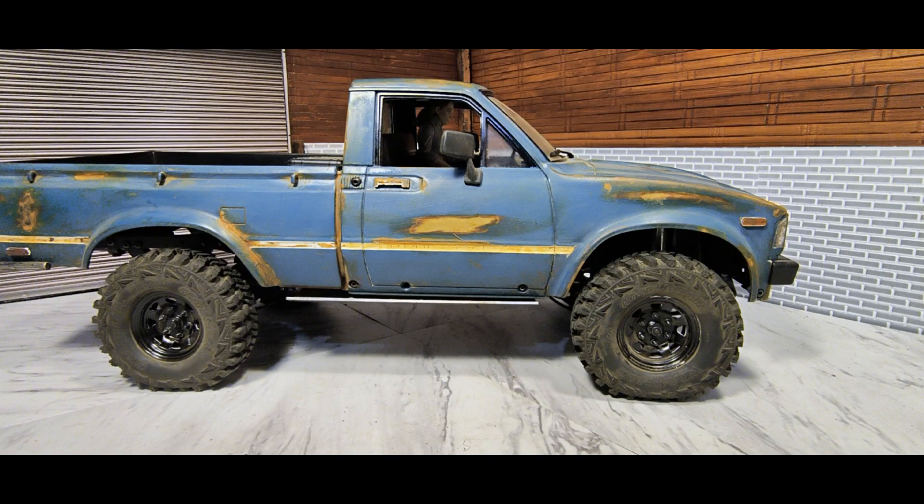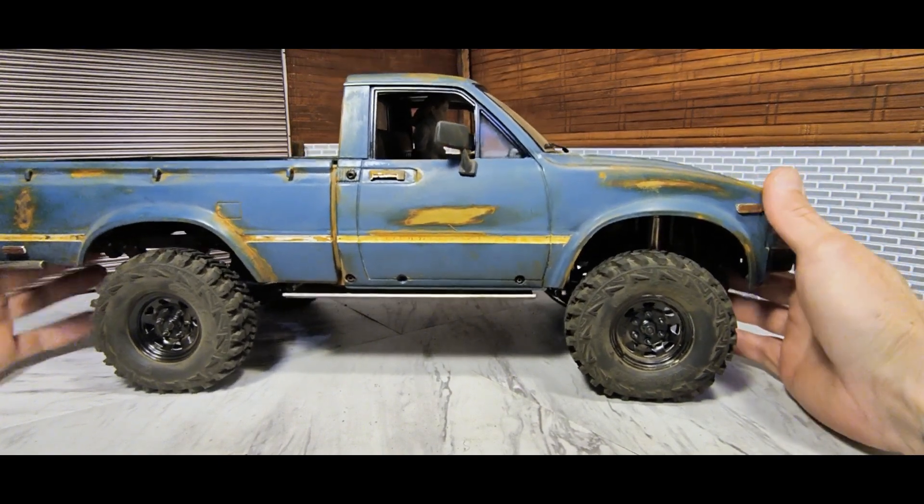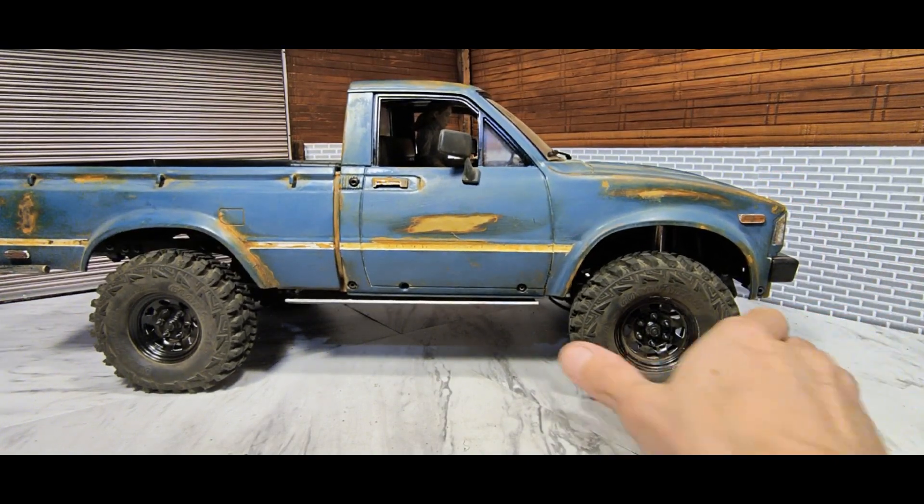I added lowering blocks to this one — you can get them on the RC4WD website. It is a little pricey for the lowering blocks. I wish I had a 3D printer because I would have just 3D printed them. I was trying to find something to lower it myself but couldn't find anything that would work, so I ended up having to get the RC4WD ones. I really wanted this truck to sit a lot lower than just the regular ride height and I like how it sits right now.